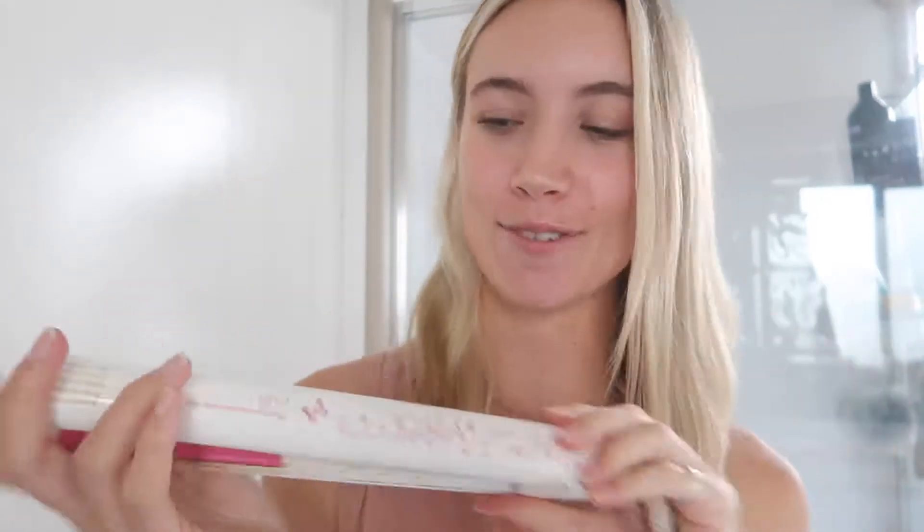This is certainly an upgrade from what I've been doing my hair with for at least the last seven years or so. This is my old GHD, which I am so glad is now getting an upgrade. I'm going to start off by plugging this baby in. Let's turn it on.